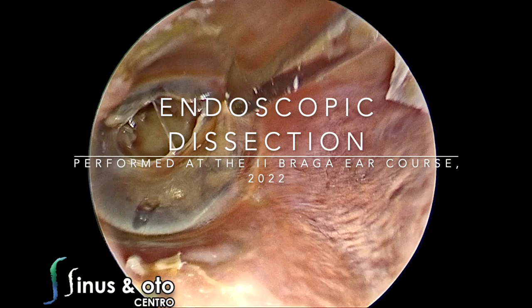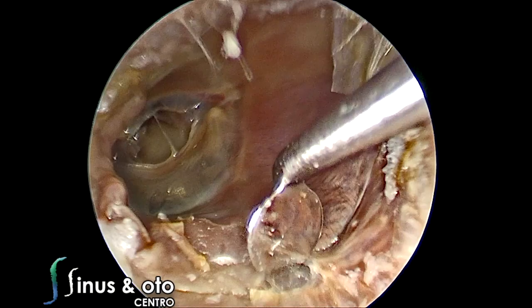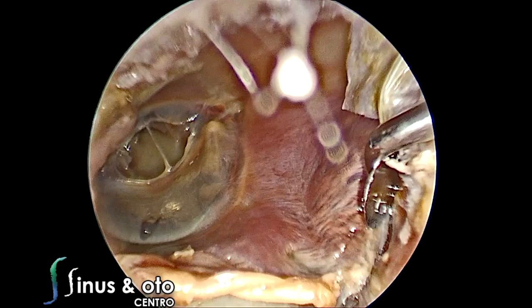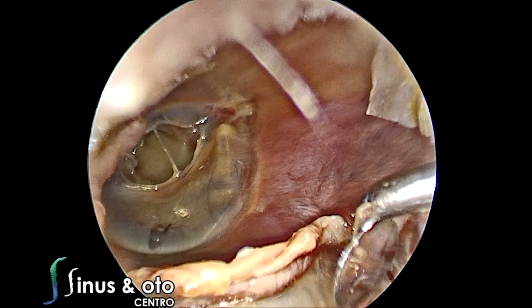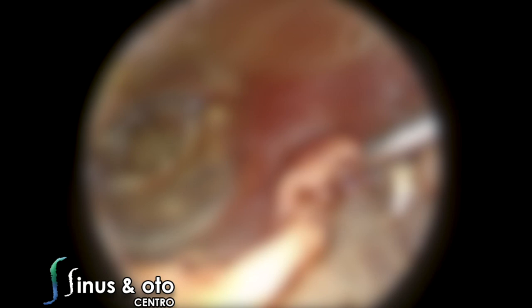Hello, this is Dr. João Flávio Nogueira from Brazil. I will post a series of two dissections — one endoscopic, which is this one, and another one that I strongly recommend you to see, which is microscopic. The endoscopic dissection will focus on the middle ear and also the inner ear. The microscopic dissection is a very complete dissection, showing different types of approaches, including retrofacial approaches and other approaches.